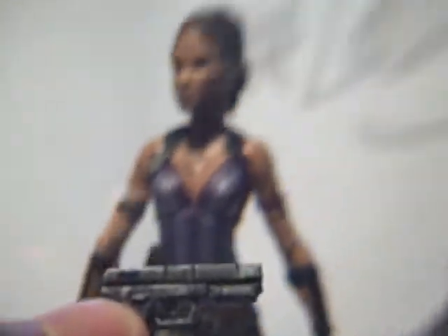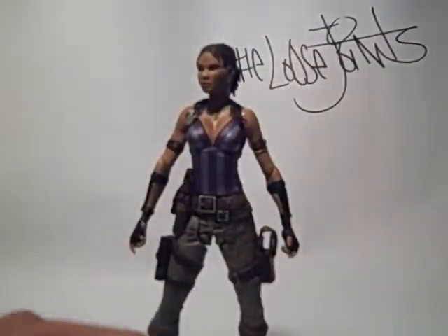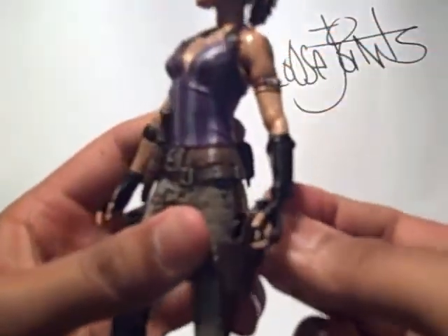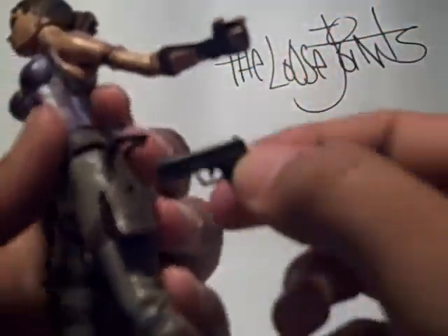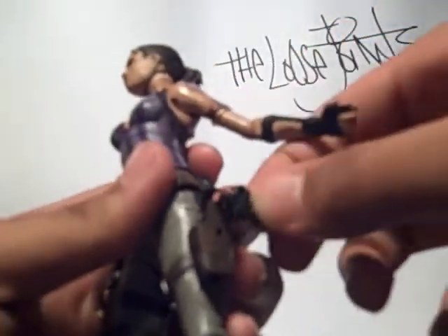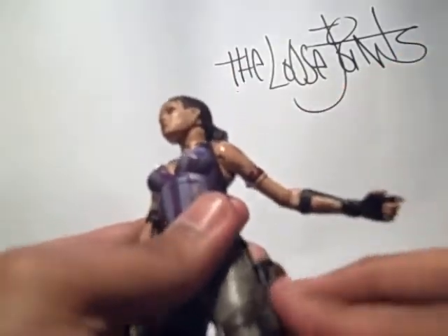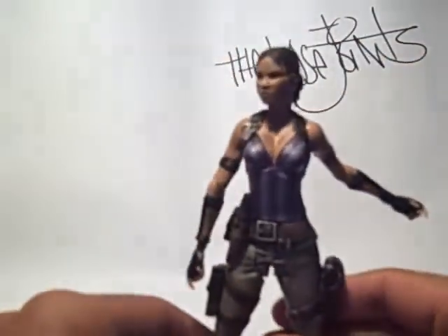Her accessories: she comes with this pistol right here. It's a pretty well-sculpted pistol. You can put that in her hand or put it right here in her holster. You shove that right in there and reclip it — awesome, that's pretty good. It stays in there really well. Same with the knife.